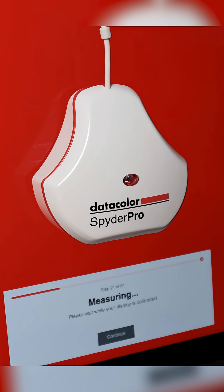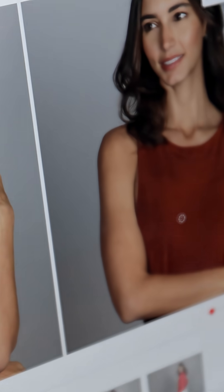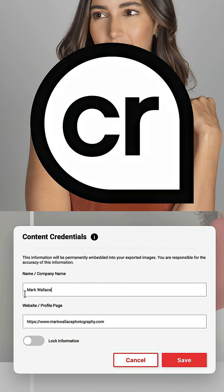The first thing that we want to do is calibrate our monitor, but that's only one part of the equation. Device Preview Plus allows us to compare images in different color spaces, convert them to different color spaces. We can also batch export and we can even add content credentials.